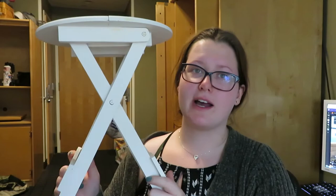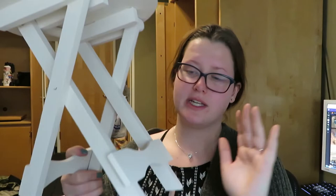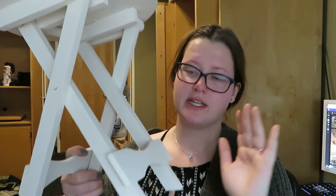It kind of made it look distressed anyway, and yeah, I really like how this turned out. It no longer closes because the paint dried it, so it now stays like this. But it's going to do its job anyway, so it's not like I broke it or anything.